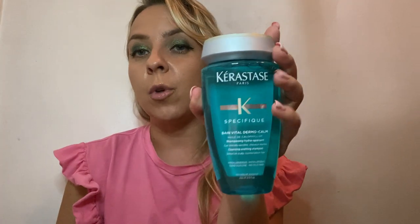This video is all about a specific range from Kerastase — they have a couple of different products, a couple of shampoos, and a couple of scrubs. The first one is the Bainvital Dermacon, a soothing shampoo for a sensitive scalp. It is hypoallergenic and doesn't have any silicones in it, so if someone says they have a really sensitive scalp, this is the one you'd want to go with for everyday use.